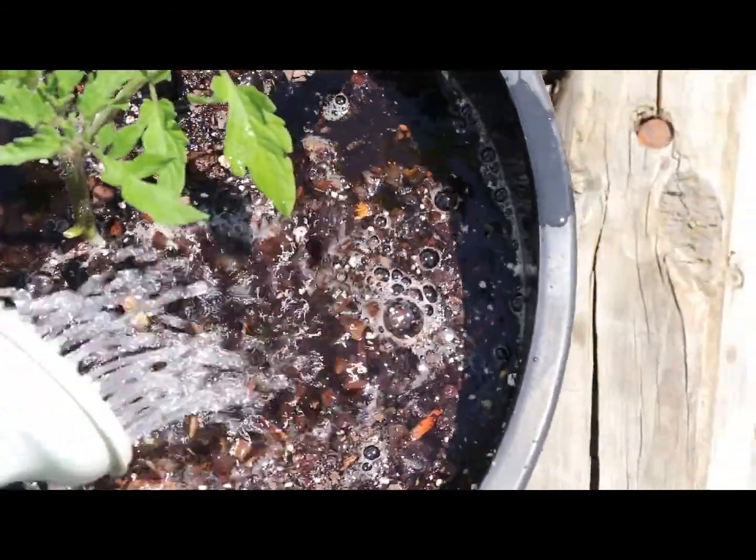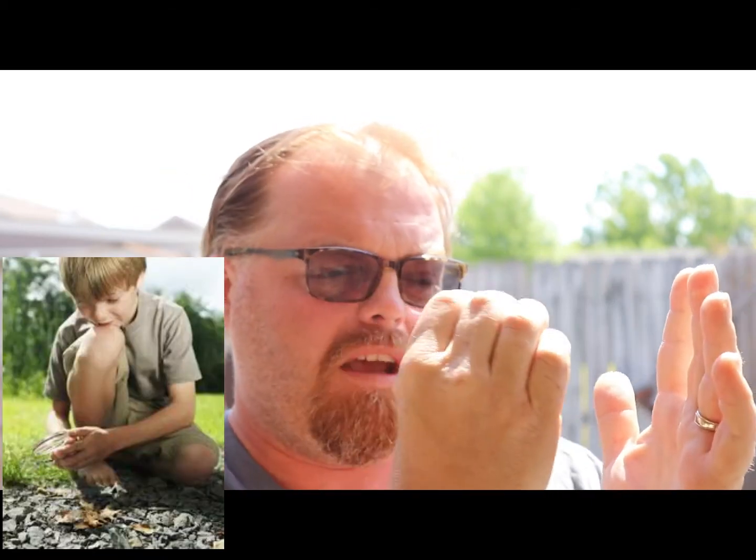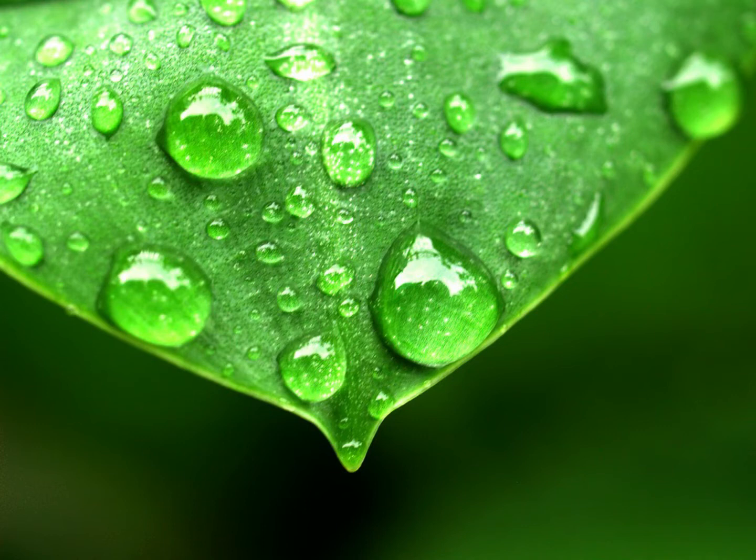When you water your containers, you need to be very particular about how you do it. A lot of times people use oscillating sprinklers and water for about 30 minutes and walk away, but that is not sufficient and it also damages the plant. Think about a magnifying glass — when you draw sunlight down to a bead, it burns whatever is underneath. If you have a droplet of water on a leaf, that rounded droplet acts as a concave lens, focusing all the light down onto a small spot on the leaf, effectively burning it.